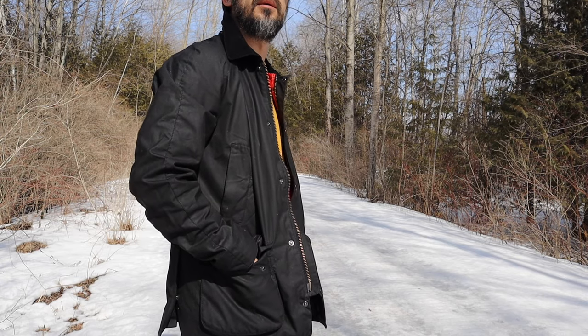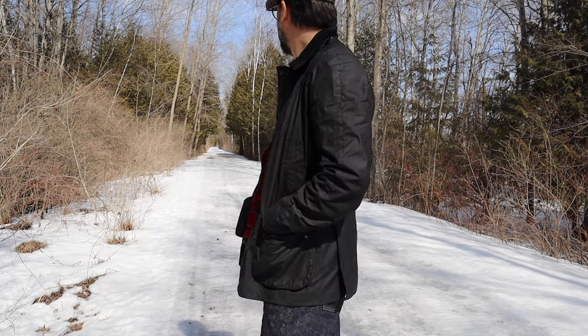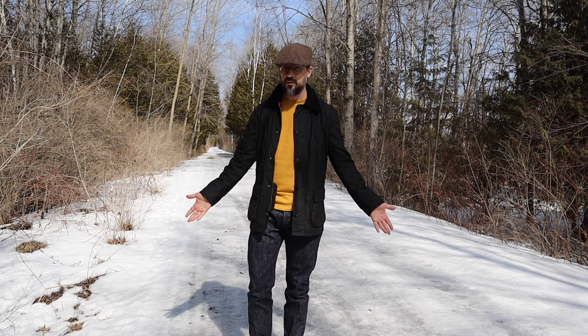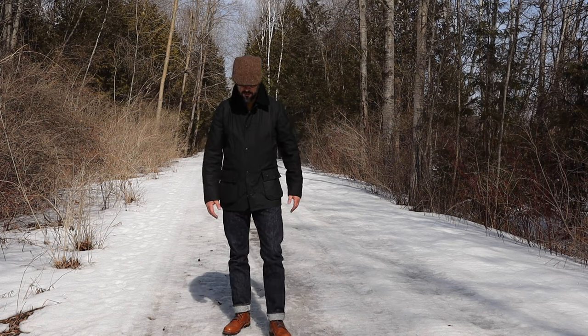If you are not too used to classic Barbour jackets, you may find that sleeves on the Bedale and Beaufort are shorter than on regular coats and jackets. With the Ashby, it is a normal length. The Ashby fit is true to size — I got my regular small size and it fits perfectly.